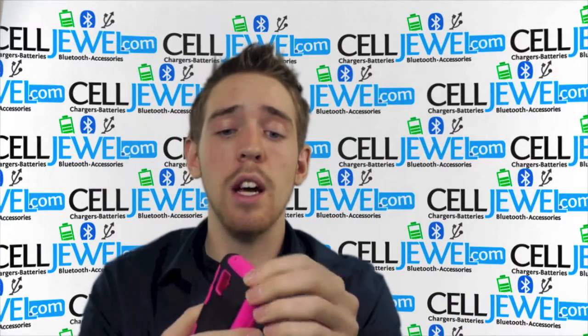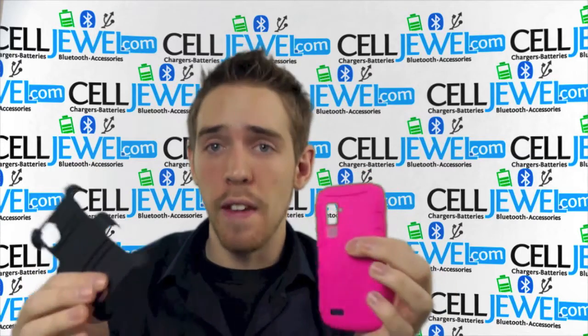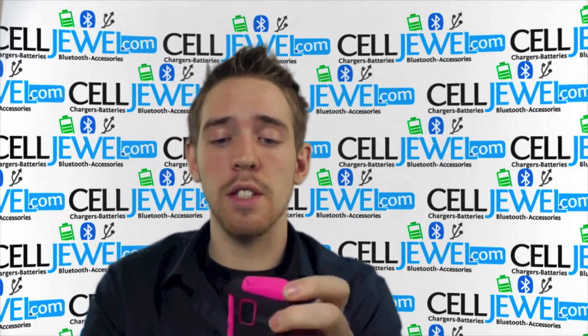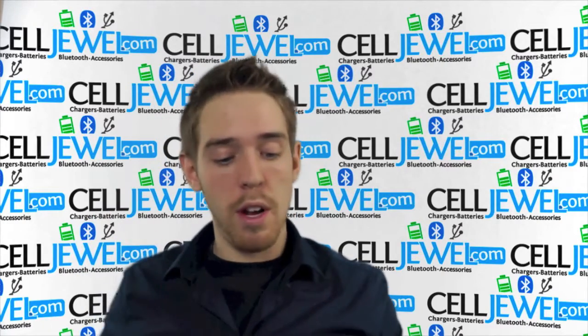It's a great little case. You have a silicone skin casing and a snap-on casing that work together to provide protection. They absorb the vibrations that can rattle the parts on the inside of your phone and they provide really good protection. It's not super bulky either, which is pretty awesome.